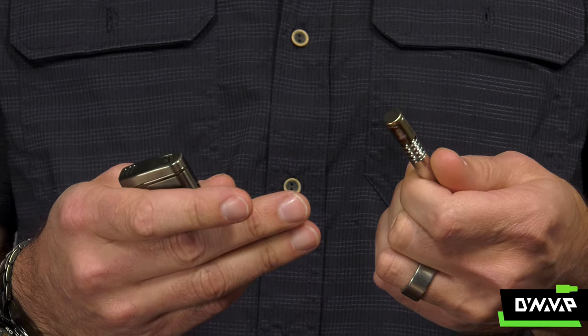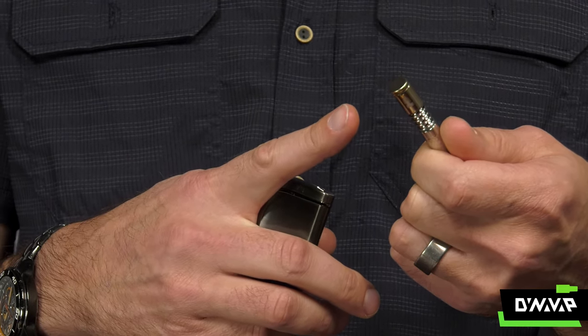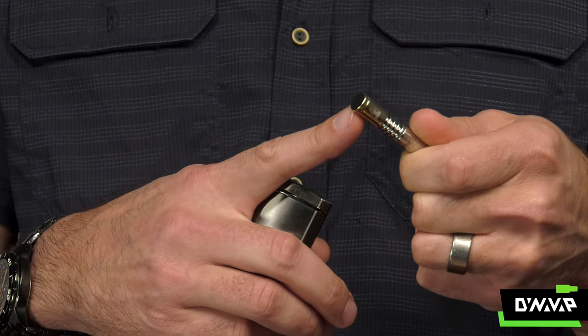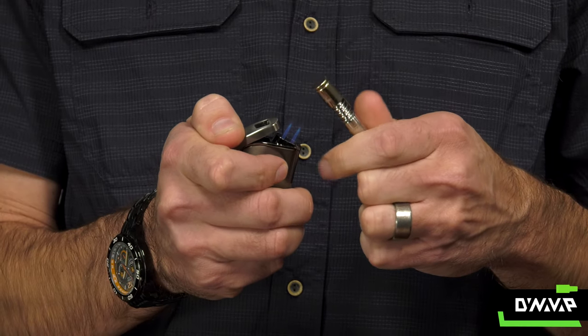If you want a higher temperature extraction, heat a little bit lower. If you want a lower temperature, more flavorful extraction, heat a little bit closer to the groove on the cap. The Low Temperature Cap makes your VapCap into a terpene tasting tool. Thanks for watching — please let us know what you think of the new Low Temperature Cap by DynaVap.